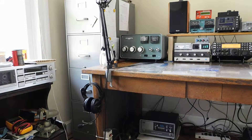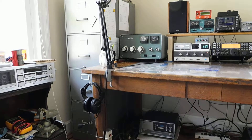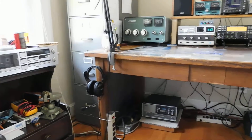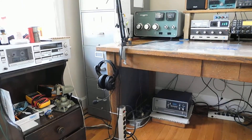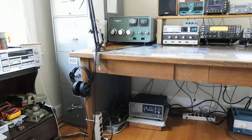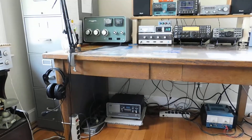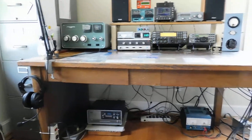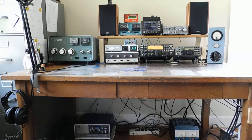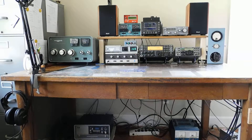Here's a quick tour of the UCR Shack as of what it looks like today. We've got some tools and tape deck there on the left side. Power supplies on the floor. And this is kind of what the main operating position looks like here.